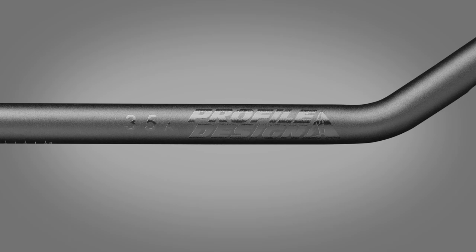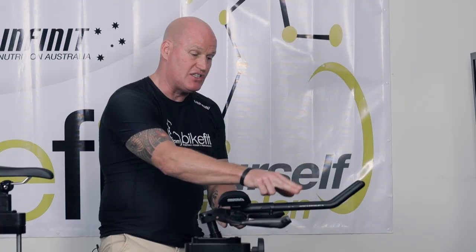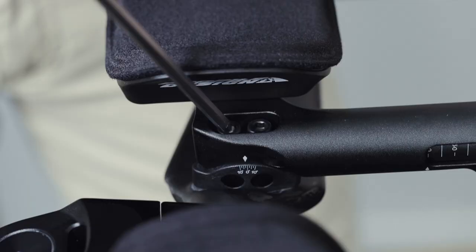35a extensions — that's an alloy extension. One of the nice features of this particular aero bar is we've got a tilt bracket, so we can lift these extensions up another 10 degrees and lock the rider into position.